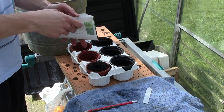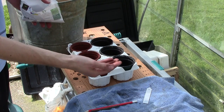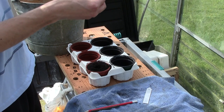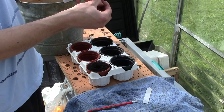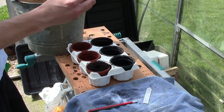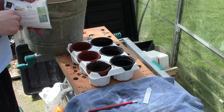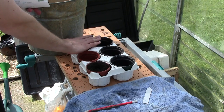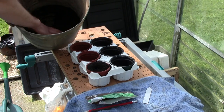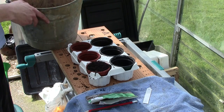Now for the seeds. As you can see, there's a little growth point where obviously your growth is going to come out — make sure that's pointing upwards. Put that in the hole like so, and do that with all of your pots. Then cover them over with a little bit more compost to fill in the hole and just pat it down slightly.